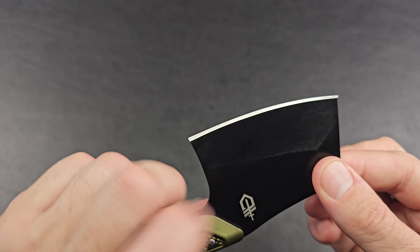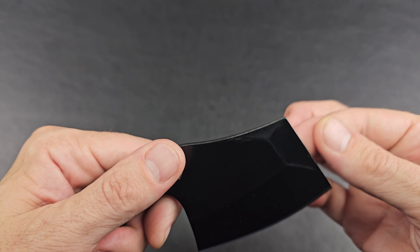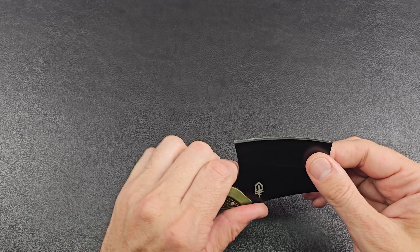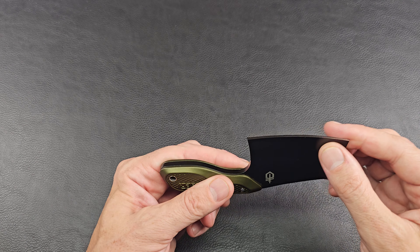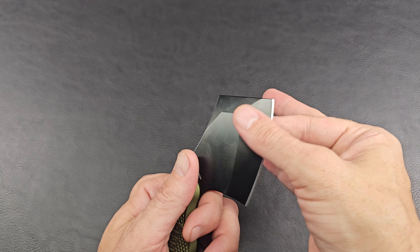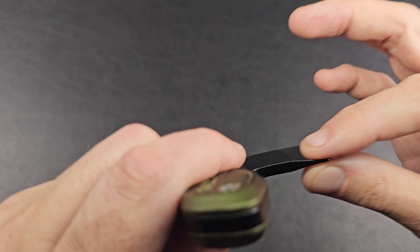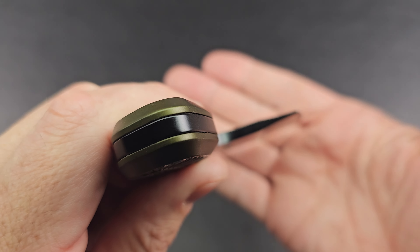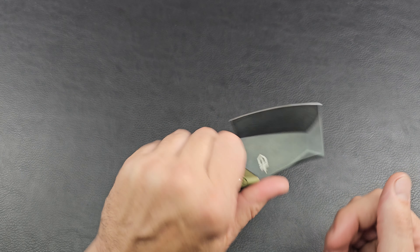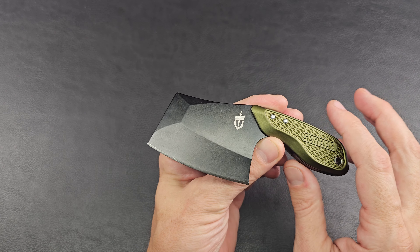Around camp, throwing it at stuff, creating havoc, or specific tool use? This almost looks like it could be like a pry bar — you can see how it's a wedged area but still thick and dense, not sharp at all, so you could get it in like a pry bar. Obviously you have to be careful prying with something that's got a blade on the edge. It's thick but it's got what looks like a hollow grind right there — so it's going to help bring it to a sharper edge. It's got a real thick mass though, it's heavy.